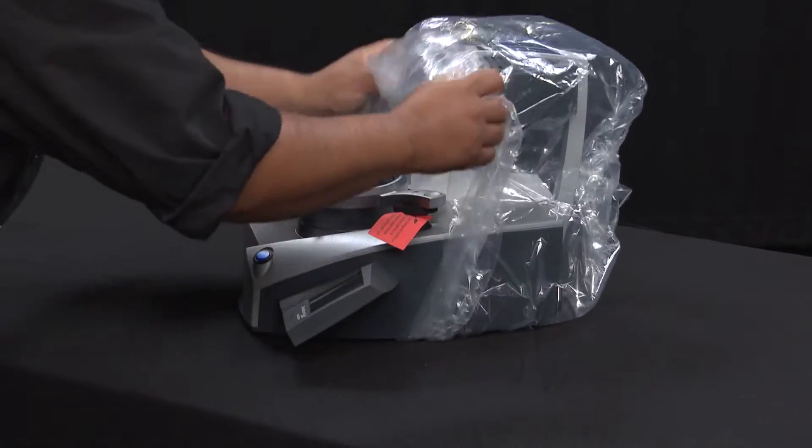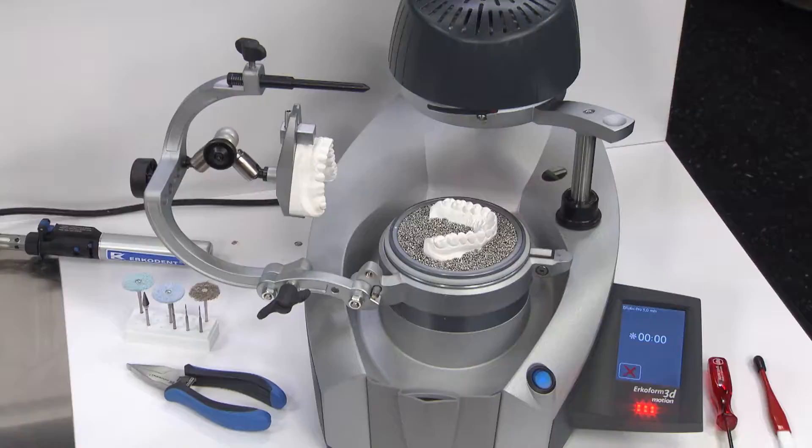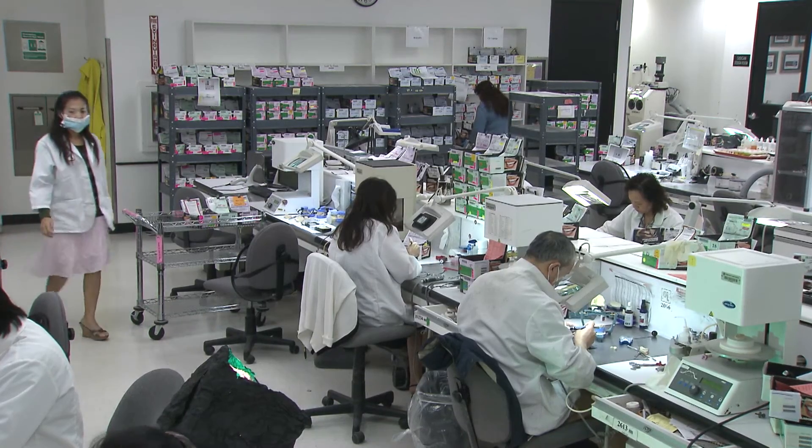Whether you're upgrading your laboratory's existing thermoforming equipment or offering thermoforming services for the first time, ERCOFORM 3D Motion can help you achieve spectacular case results.